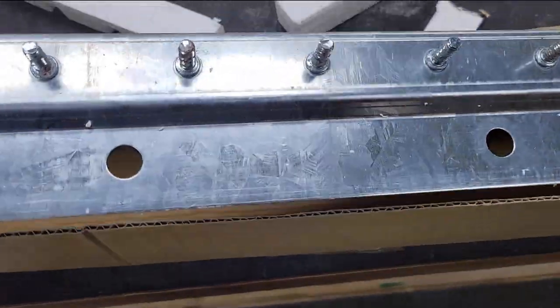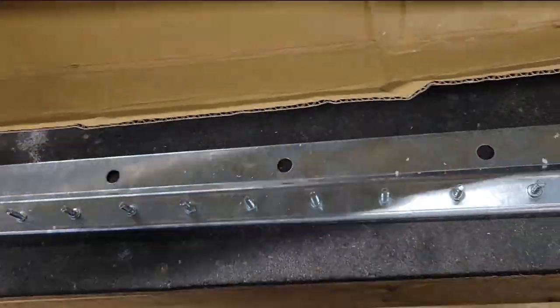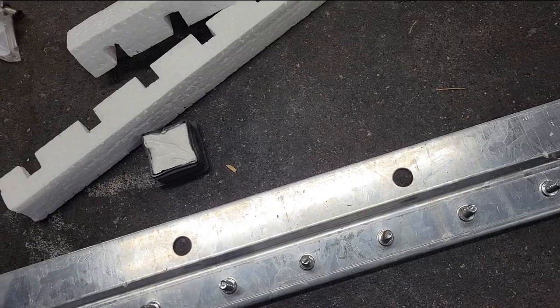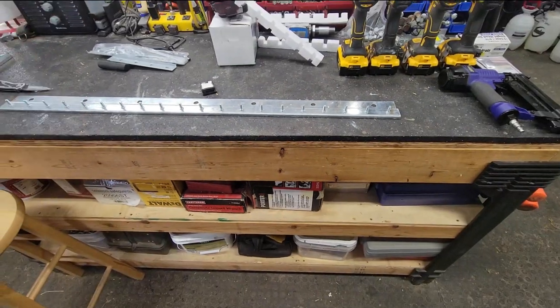It's also worth the money to get the stainless steel hanger. It's Minnesota — everything likes to rust when it's outside and it just makes your stuff look worse. For the few extra pennies, I'd highly recommend the stainless steel.